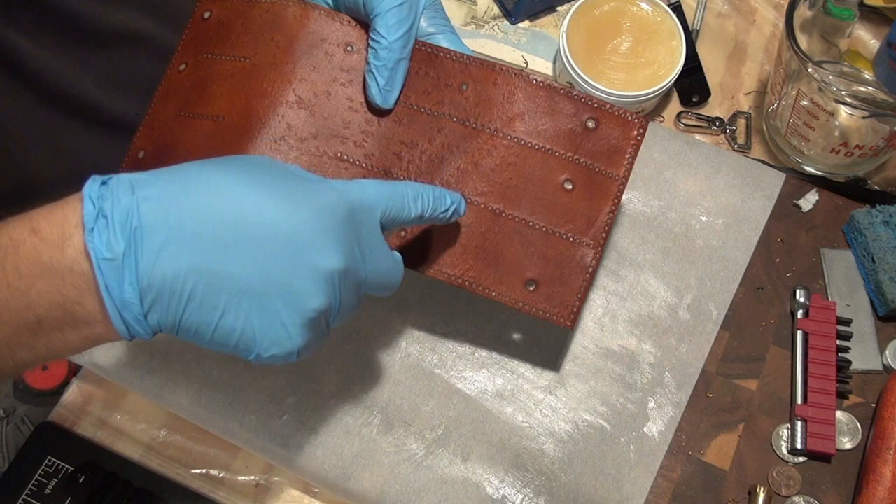As far as reapplying mink oil, there are different suggestions for that. Some say you have to reapply every year. Personally, I don't recondition leather unless it looks like it needs it. It's that simple.